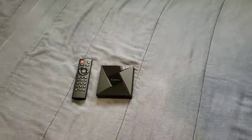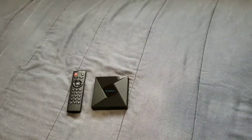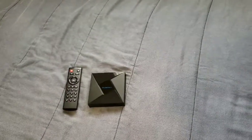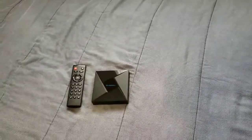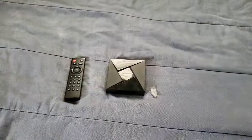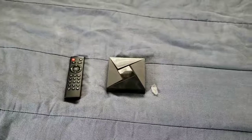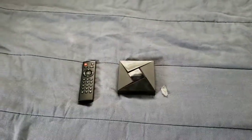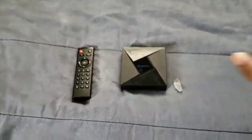You also get mirror support, so you can mirror your device to this Android TV box and cast videos over to it. You can run 4K content, 1080p, 720p, and other video qualities.